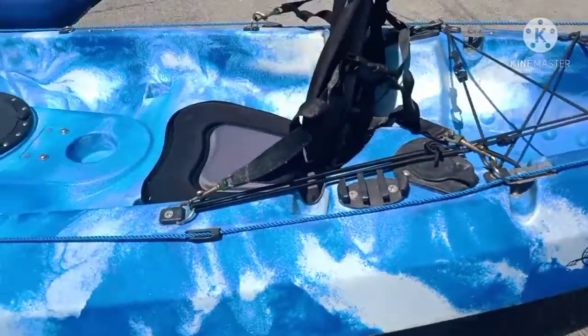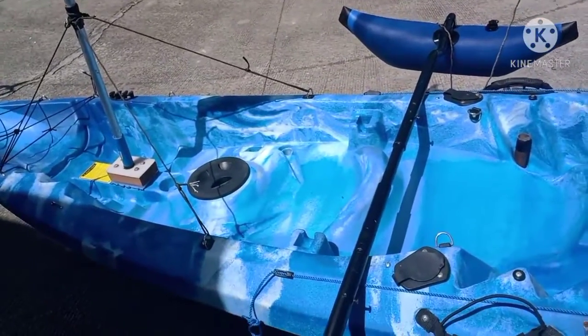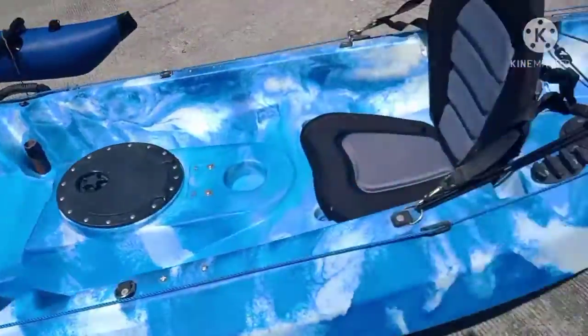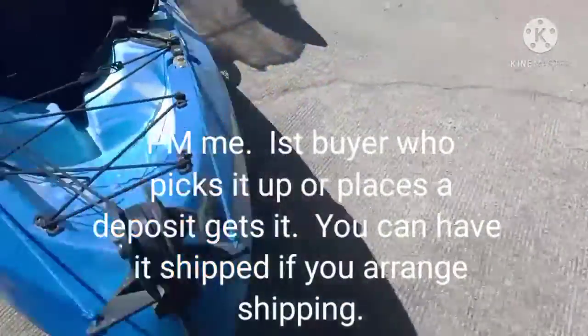Direct message me if you have any questions. There's probably about 50,000 pesos into this kayak right now, and I'm selling it cheap. First one that wants to come and get it — that's it.